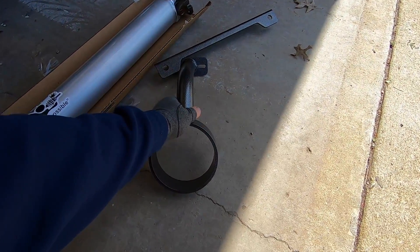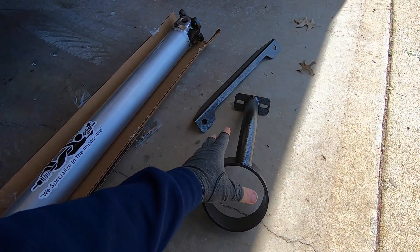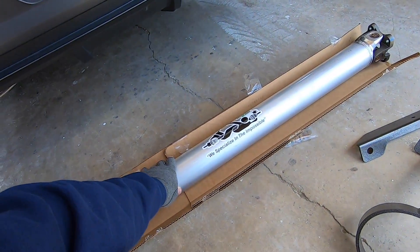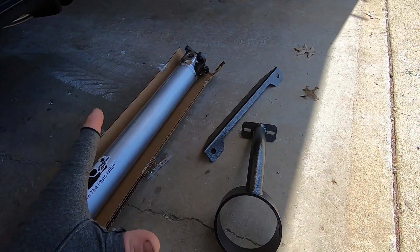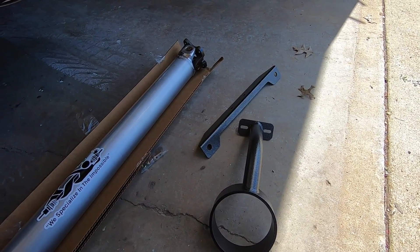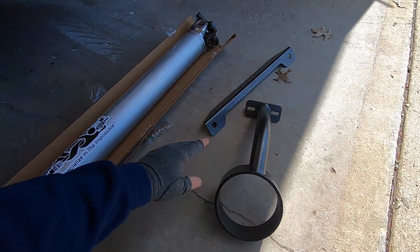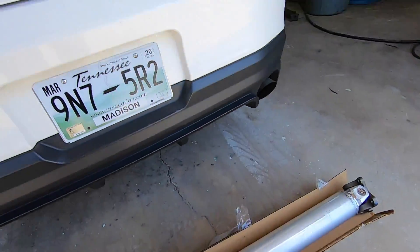We also have a BMR driveshaft safety loop, and I love this hammer tone finish. If you race at a lot of tracks — some NHRA tracks — they require this if you run a certain ET or mile per hour, especially if you're running an aftermarket driveshaft. It's even a great thing to have on a stock driveshaft, because if a driveshaft breaks, it can hit the road and cause you to wreck, and it can bounce up and destroy the floor pans on a car. So we're going to be installing this stuff today and get the car up on the rack.